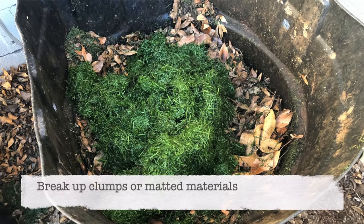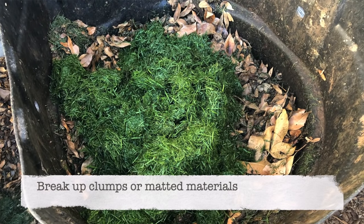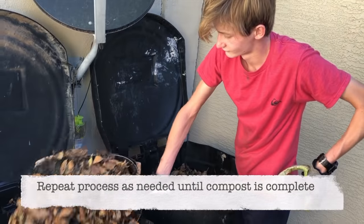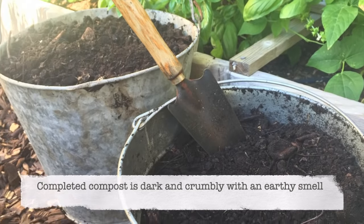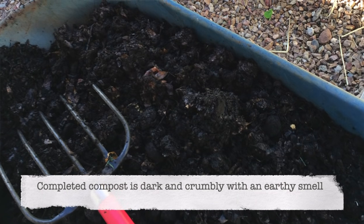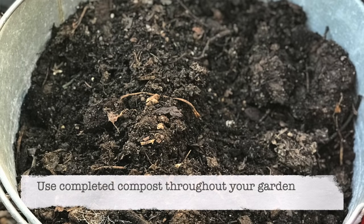As you go, if you see any big clumps of leaves or grass, break those up well so they break down better. Watch for the compost to heat up, and when the temperature falls, simply repeat the process — either stirring within the bin or transferring it to another bin and allowing it to heat back up. As it transfers from bin to bin, it will eventually be broken down and ready to add to your garden. You'll know the compost is ready when it has a nice earthy odor and is dark brown and crumbly. Success — you composted all that material!